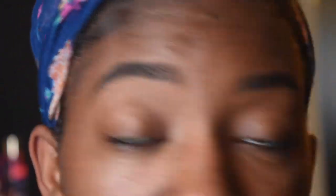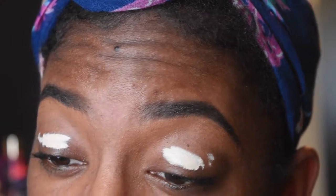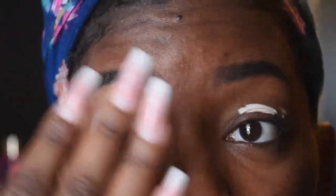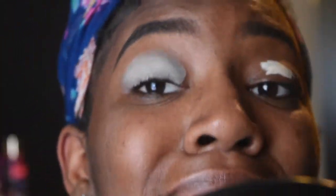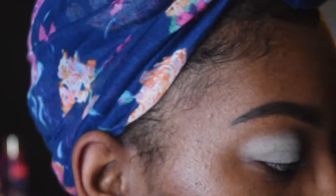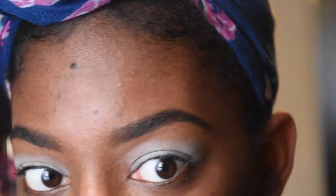Alright, so y'all already know — Urban Decay Primer Potion in the shade Eden. It's the best because it picks up the pigment the best for colored shadows, which is really important. I'm just pressing that in. Obviously it's way past time to get my nails done. I did this pink look on a beautiful girl named Pam. Pam is gorgeous. I just thought it would be cute if I did pink on her, and it turned out really cute.